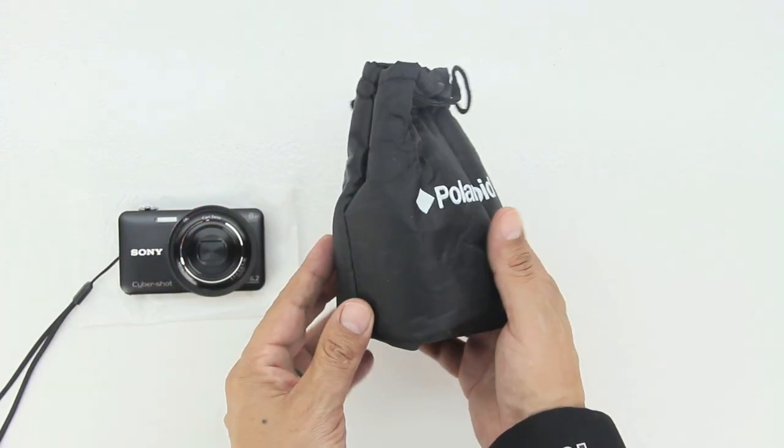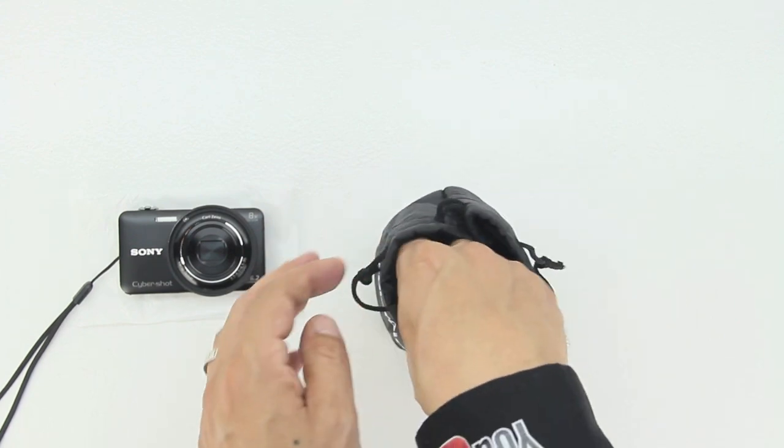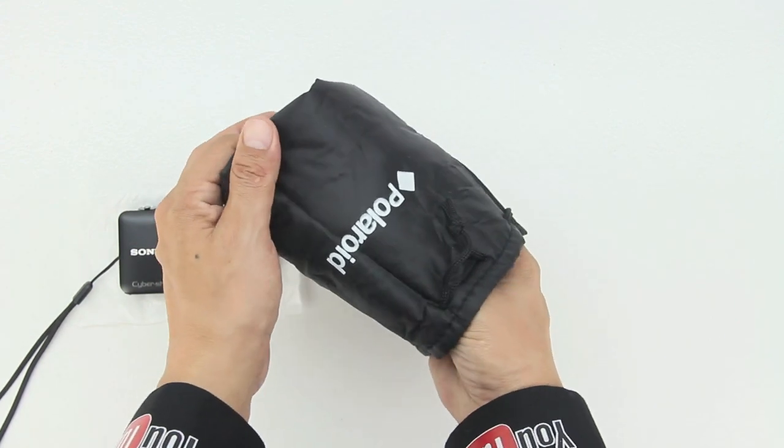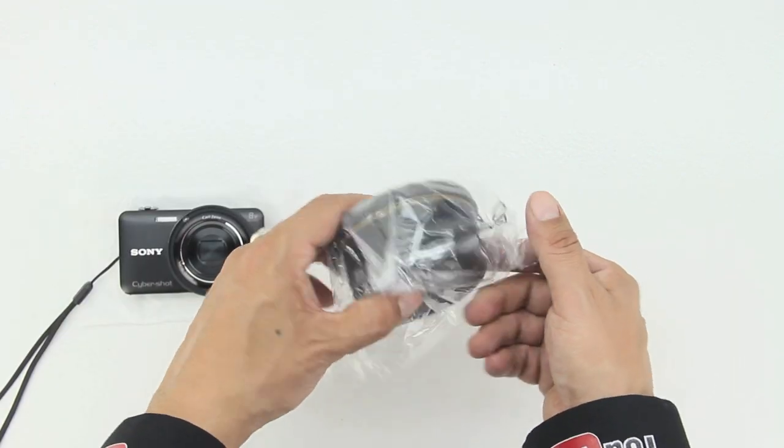Polaroid has also included a very nice carrying pouch as well as two cloths to clean the lens with. Next up we have our included lens, which is a Polaroid Studio Series 72-millimeter 4.3-time high-definition wide-angle lens.